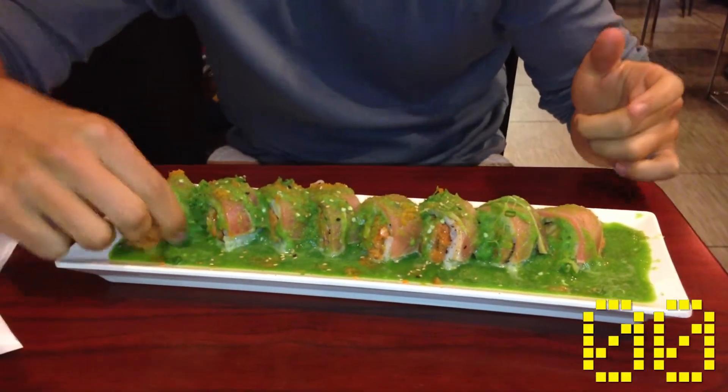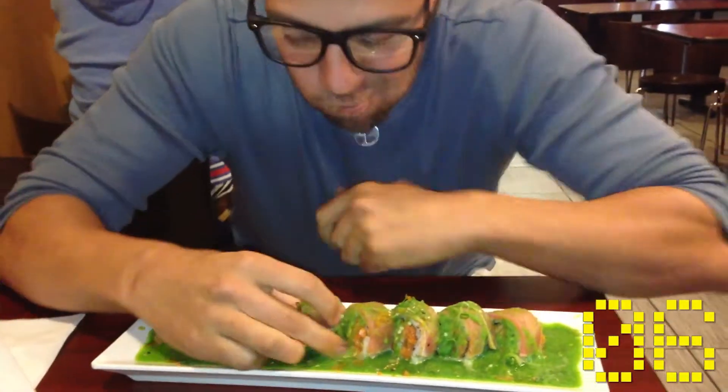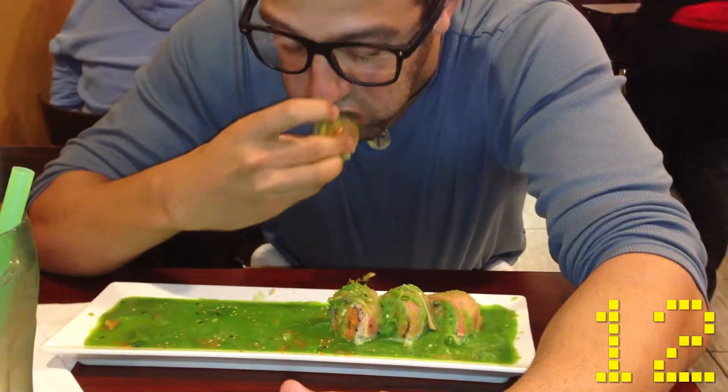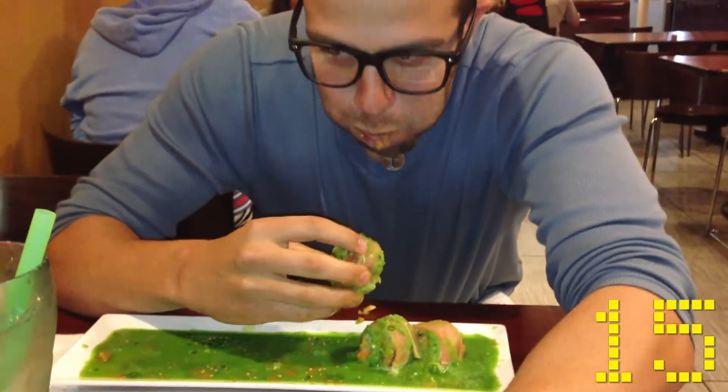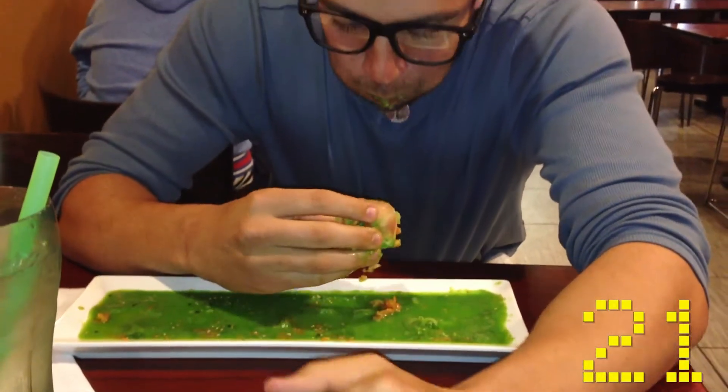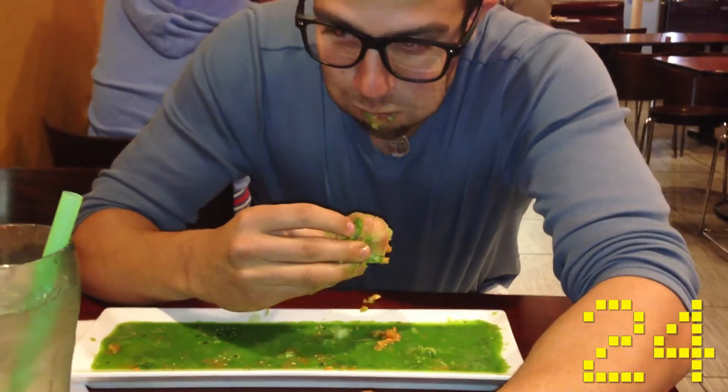Ready? Go. It's good. It burns. It's like stinging, you know? Look at all that sauce. They didn't put that much sauce in — that's a lot of sauce. That's a lot of sauce. The other guy didn't have that much sauce on there. I'm grabbing at my...